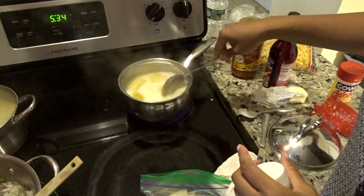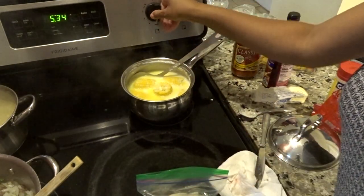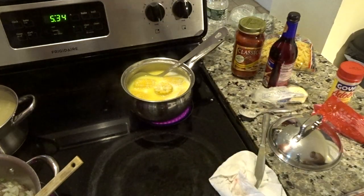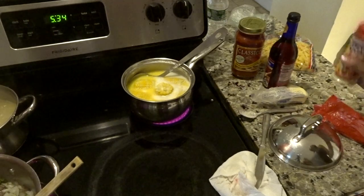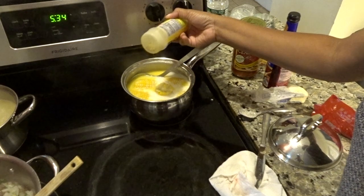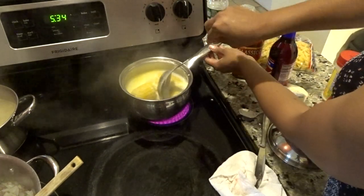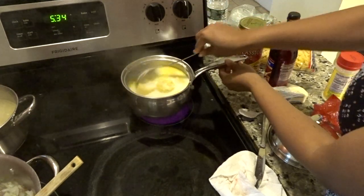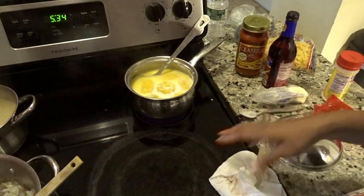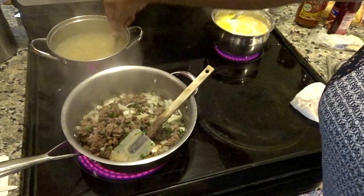You could put the stove on like medium heat — that's what I have it on. If it starts boiling too much you can turn it down. I'm gonna add a little bit of adobo because I like my corn flavored. That's gonna take like a good 10 minutes to cook. Don't forget to stir the pasta.